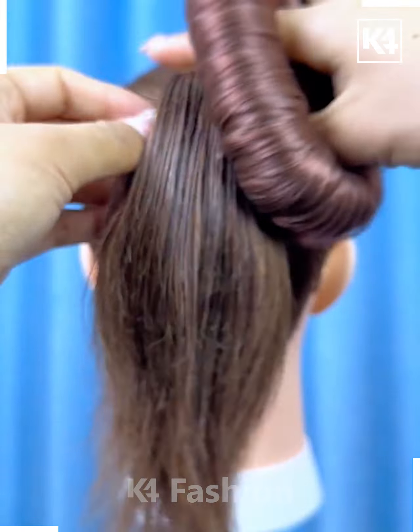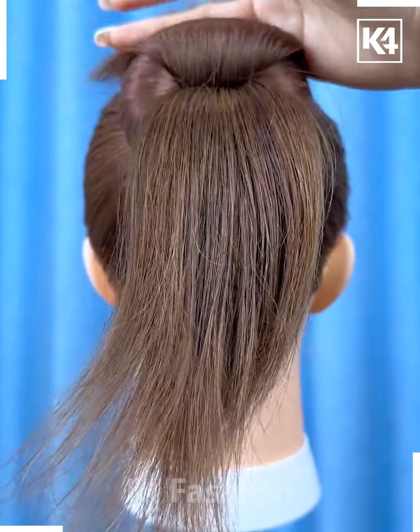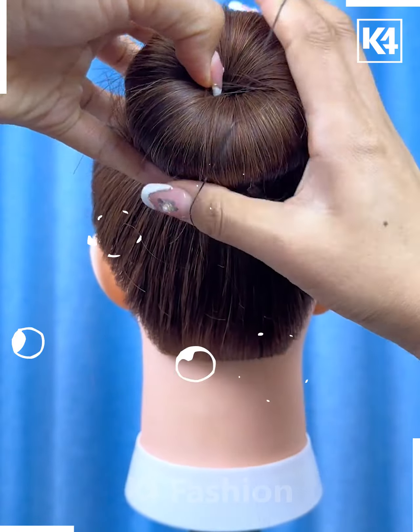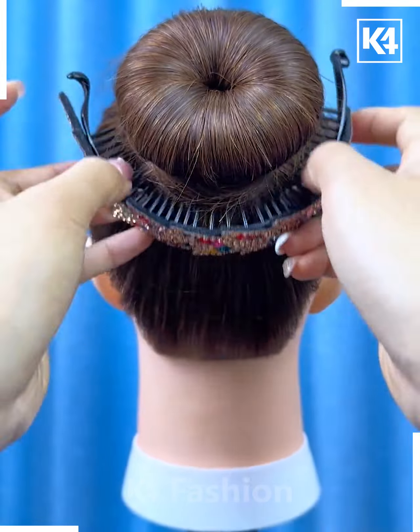Next, start off by tying a ponytail and then add this bun clip to the top of it and then wrap the hair around it. Add a rubber band to the base of it. After this, take the rest of the hair, tie up the excess and then add a decorative clip around it.